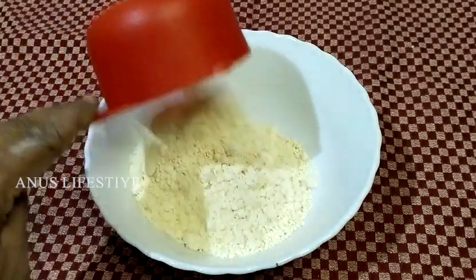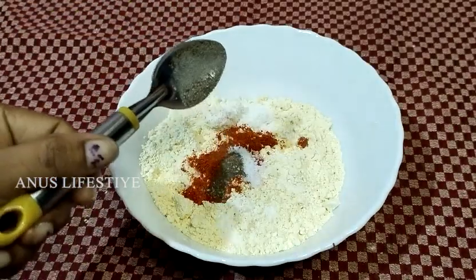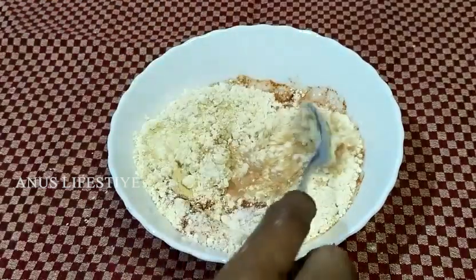I'm going to put it in a bowl. Let's start with a spoon of cashmere and add it to the bowl. I will be using it as a small bowl.